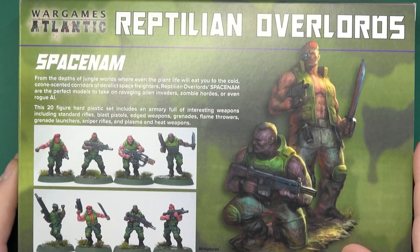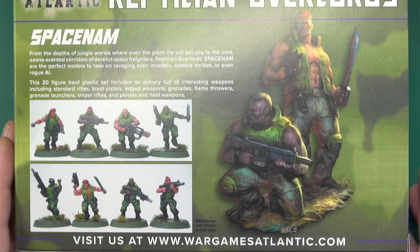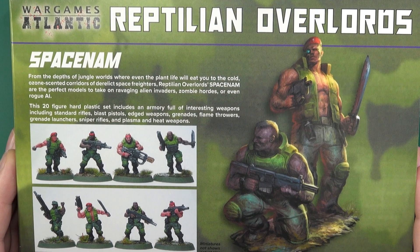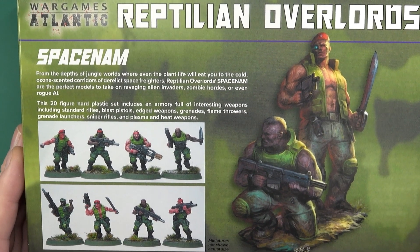This is an interesting collaboration from Wargames Atlantic. The Reptilian Overlords do STL files, so you can already get these as 3D sculpts if that's your thing. However, for people not involved in 3D printing, I think it's great that they've stepped up to do a hard plastic tooling of the basic troopers, and if you do 3D printing you can always pick up characters and others from them.